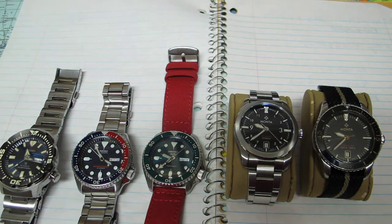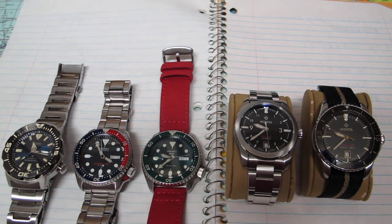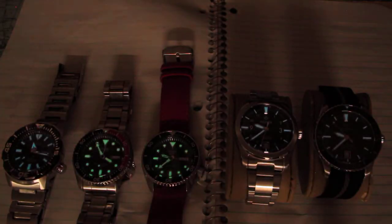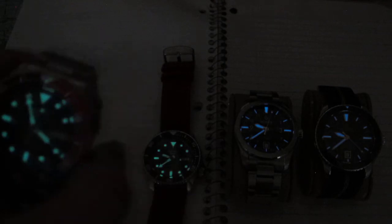Let me know in the comments what you think of the loom — do you prefer the green or the blue tinge? We've got blue LumiBright on the fourth gen Monster — fantastic loom, still glowing in the middle of the night. These are just under the room lights, not torched. The SKX 009J is a certified diver, so the loom pip on the bezel is illuminated as well, same as on the Monster.